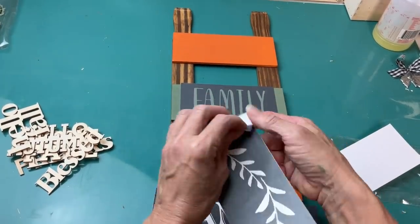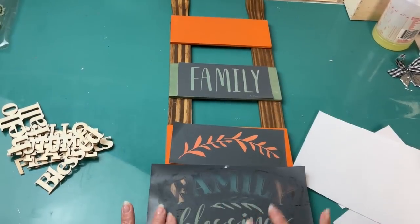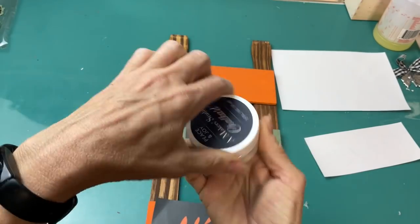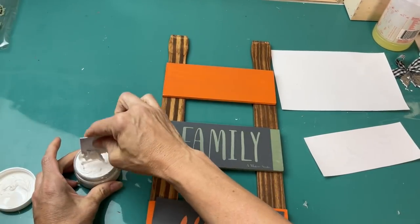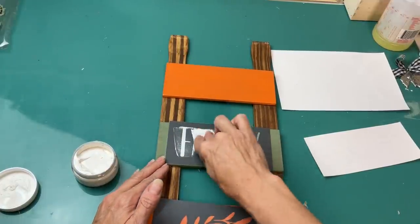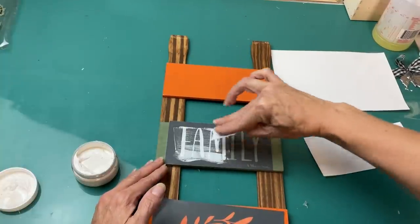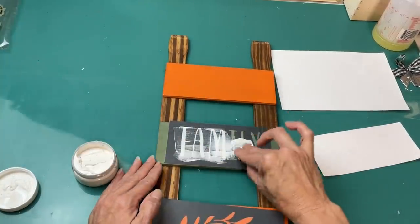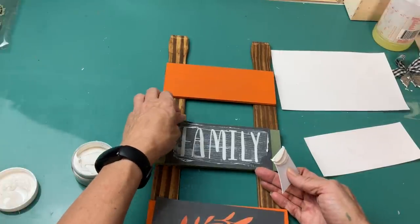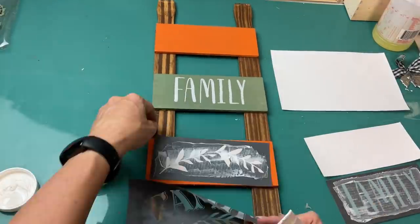These stencils are adhesive — you can use them over and over and they just stick down to your clean dry surface. Then using some of the chalk art and the little spatula, I'm going to push some of the white chalk art into the mesh stencil and once I'm sure that it's all in there evenly, you can scrape away any excess, lift up your stencil, and you have a beautiful crisp stencil design.